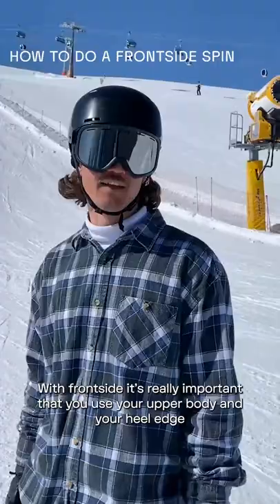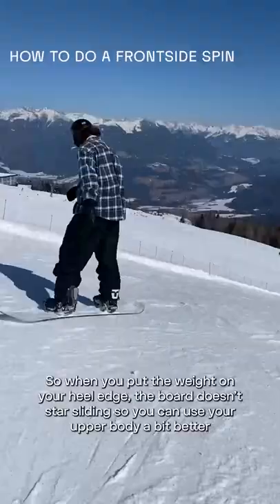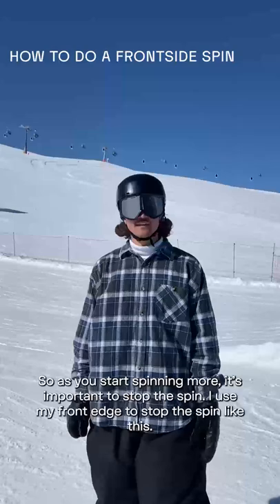With frontside it's really important that you use your upper body and your heel edge. When you put the weight on your heel edge, the board doesn't start sliding, so you can use your upper body a bit better.